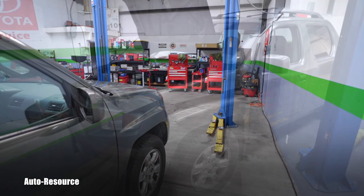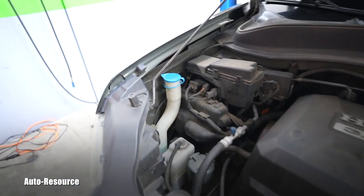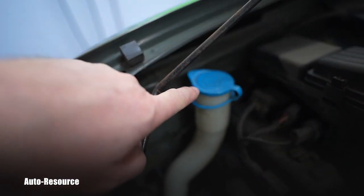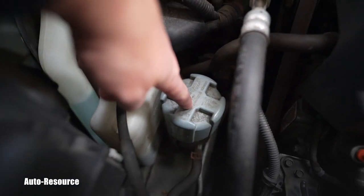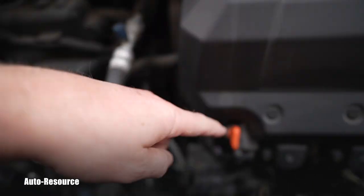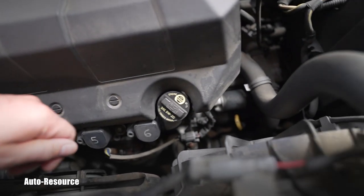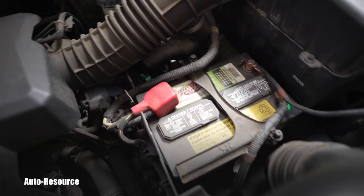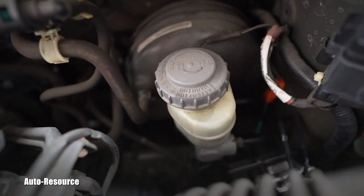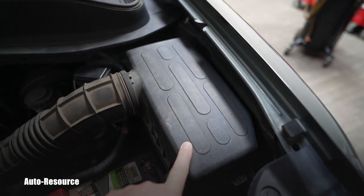Now I'm done in the cabin. I'll put the Honda on the lift and continue. Let's have a look under the hood together. Starting on the left: windshield wiper reservoir, coolant reservoir, power steering fluid reservoir, engine oil dipstick, engine oil filler, transmission dipstick — the yellow one — battery, and the brake fluid reservoir. Next we'll continue with the engine air filter replacement.